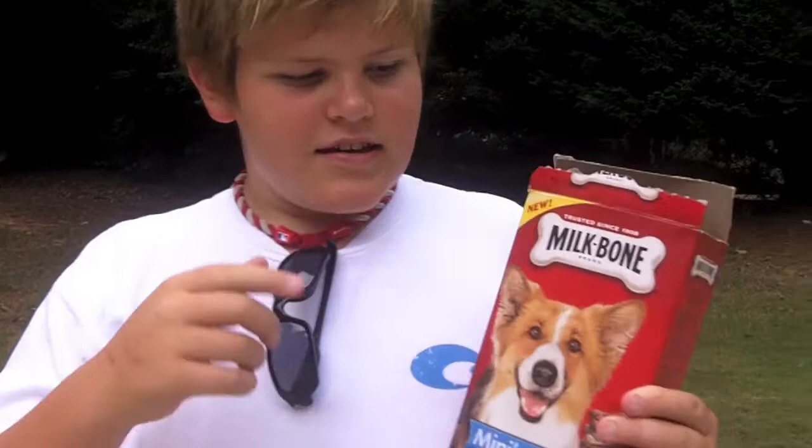And now to Tommy with a food review on mini flavored Milk-Bones. Hello people, my name is Tommy. Today I'm gonna be reviewing the new Milk-Bone brand minis flavor snacks, with beef, chicken, and bacon flavors.